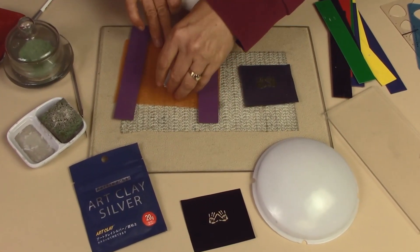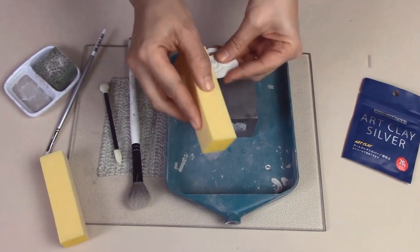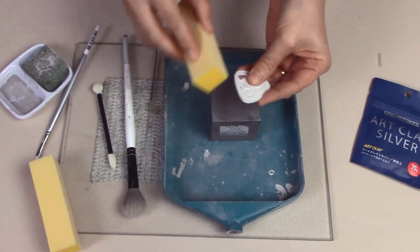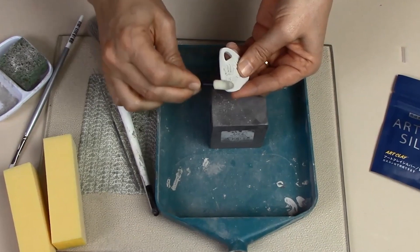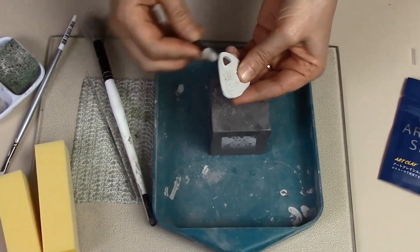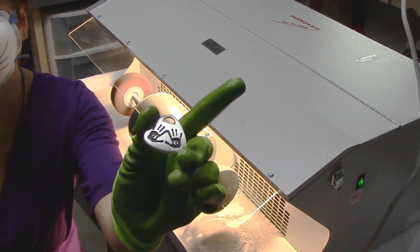There are a lot of different metalworking processes, and the one I use is called metal clay. I work with a material called Art Clay Silver, and what it is is 99.9% pure silver that has been powdered and mixed with organic binders that let you work it like a clay. I sculpt them, and then when I fire them, that binder burns out completely, so what's left is 0.999 pure fine silver.